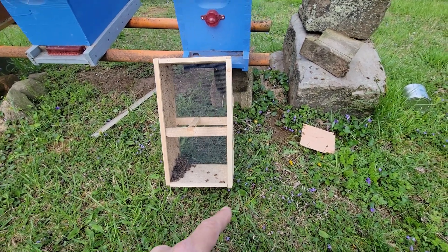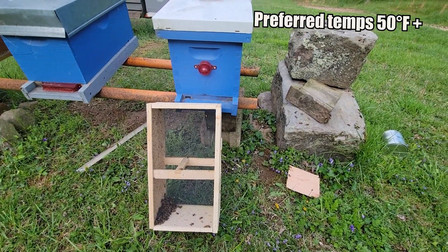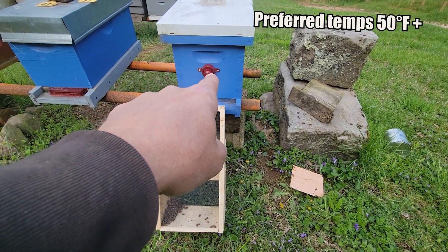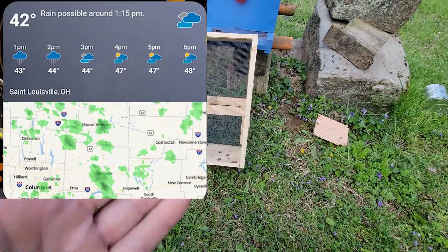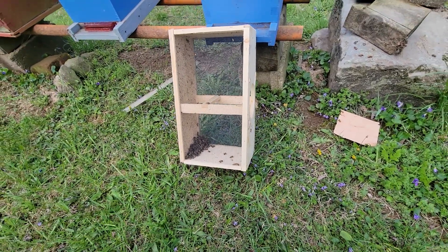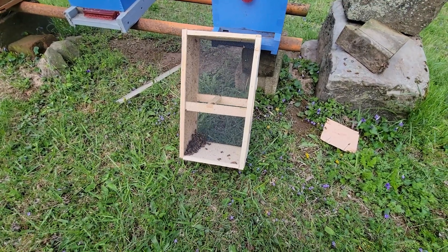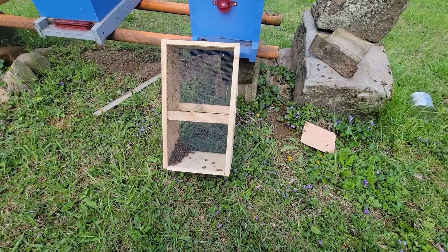Normally when you install these packages of bees, you want the weather to be above 50 degrees, but the forecast for the next few days wasn't getting out of the 40s, so I went ahead and installed the bees. Not all of the bees made it out of the package and into the hive. The few that were left in the package, instead of crawling out like they normally would in warm weather, clustered to keep warm.